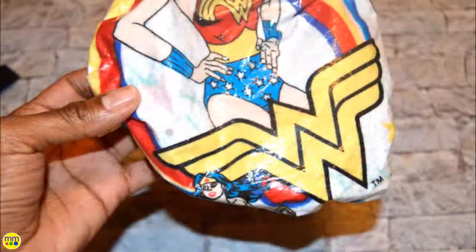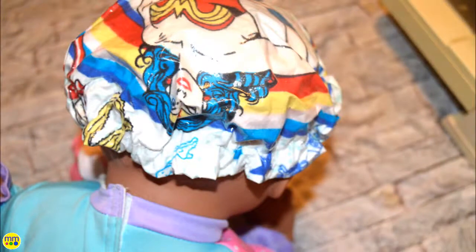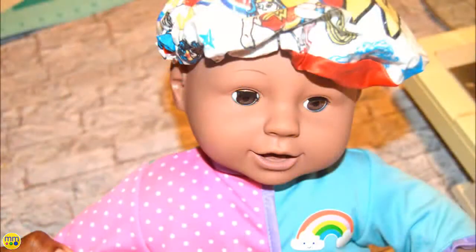Now you can sew the opening closed. Your kids are sure to love this cute design. Make sure to like and subscribe.